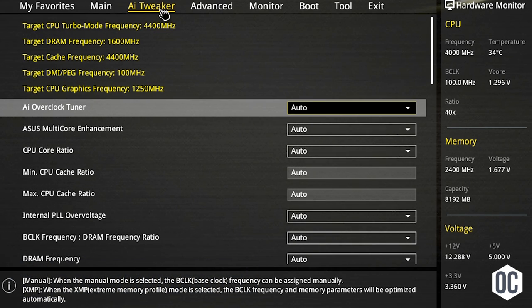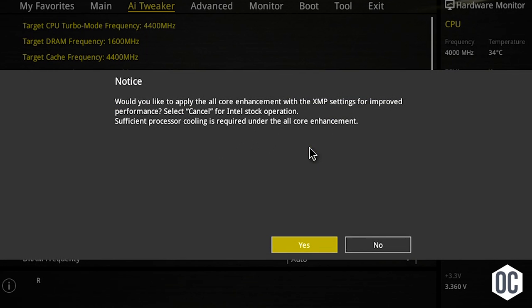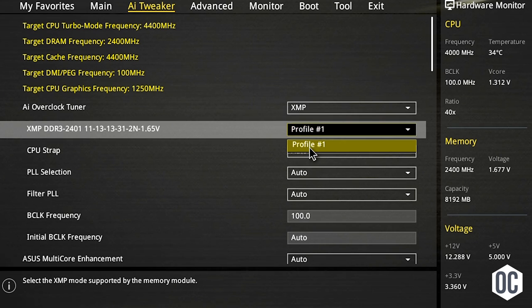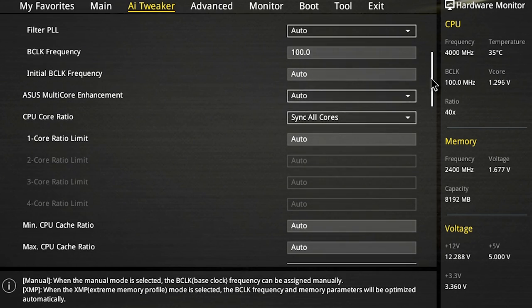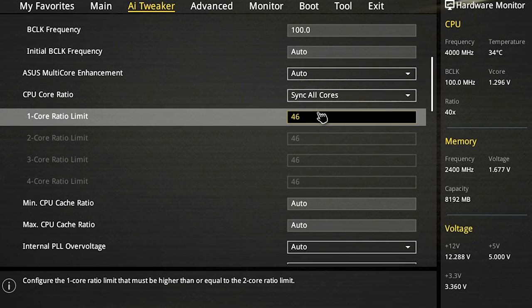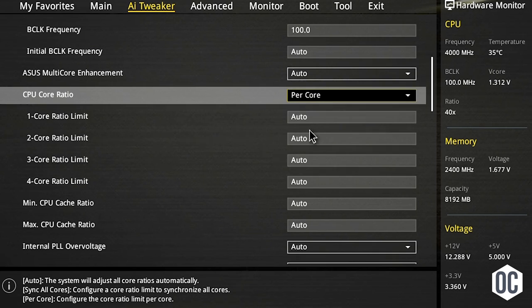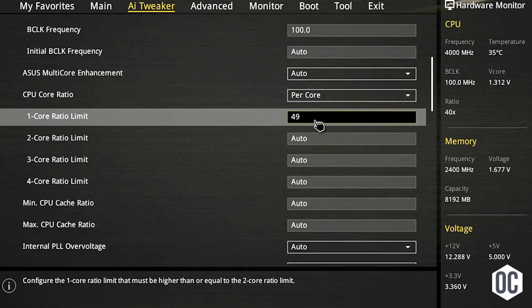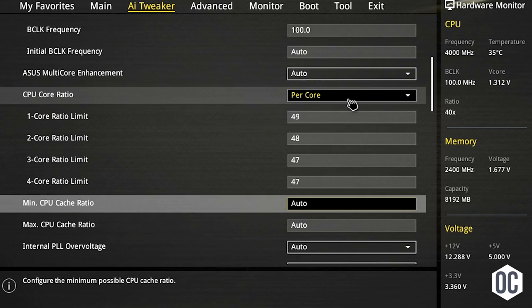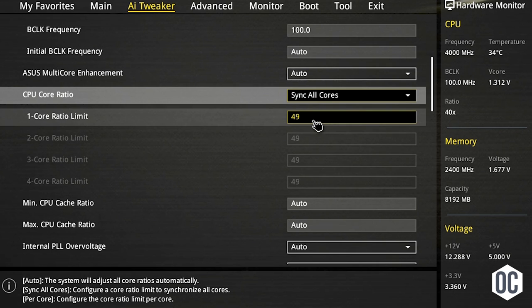Let's jump into the AI Tweaker section where most of this is found. Most enthusiast-grade memory has an XMP profile — set this to XMP and it will dial into optimal settings. You can push memory past rated speeds, but because memory instability is difficult to diagnose, I really don't recommend it unless you have a lot of patience. The CPU core ratio is where most of the magic happens. This ratio times the base clock, locked at 100MHz, is how the processor's final frequency is derived. Sync all cores is faster and easier to dial in.